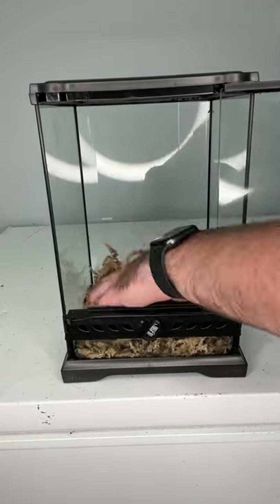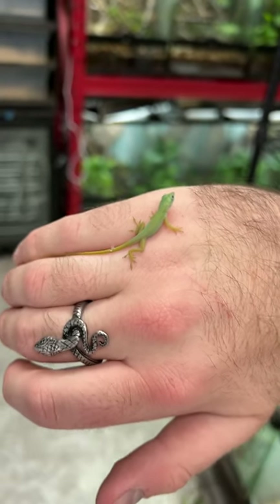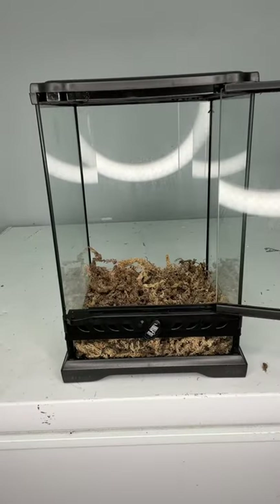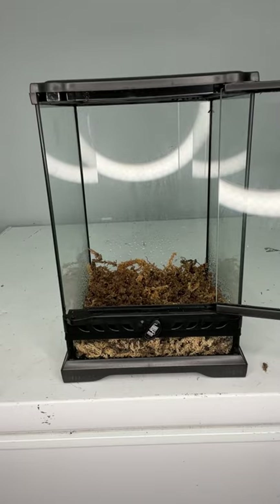Today I'm setting up this new enclosure for a brand new baby Allison's Anole that hatched over at my buddy Herp Time's place. This build is going to be on the simpler side just because the anole has just hatched and we want to make sure that we can monitor it and make sure it's growing well.